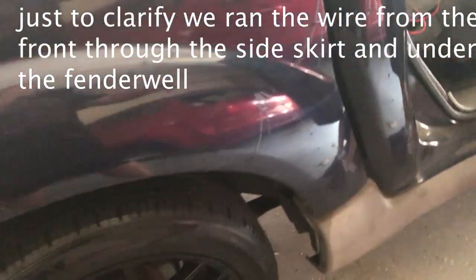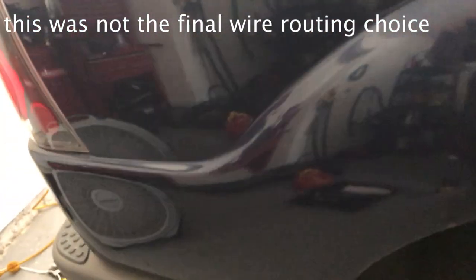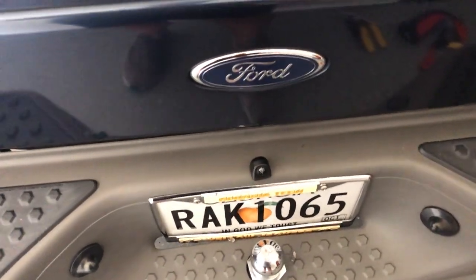We're routing the wire down underneath these little floor sill panels right here, then it's going to come down through the back, down to the fender, and then down to the camera. That's where we've decided to route everything. Here's the camera itself — everything's looking good, we're pretty much in the final stages of getting everything hooked up.